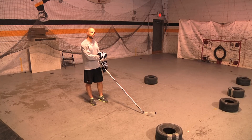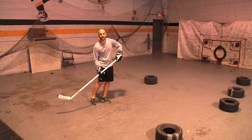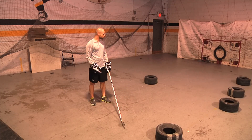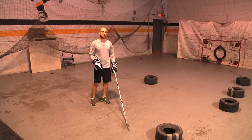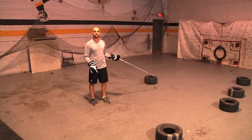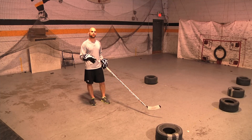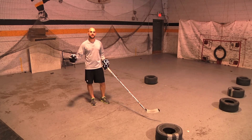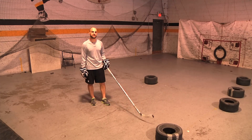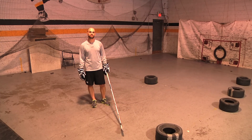So go out there and do the deke of the week — come in, fake the shot, pull it on your backhand, get a quick snapshot. It's going to allow you to score more goals and be a more confident hockey player. Ultimately we want to see you improve and use the off-ice training to help you improve on the ice — that's the whole goal with situational drills like this. I'm Zach, I hope this video helped you become a better hockey player, thanks for watching.